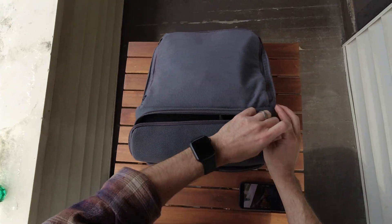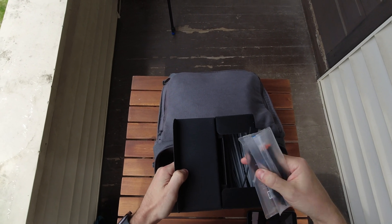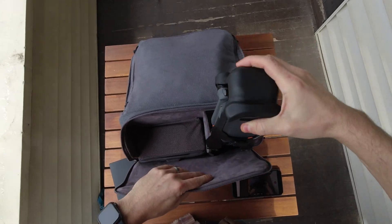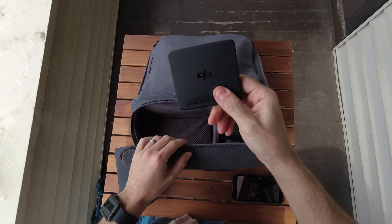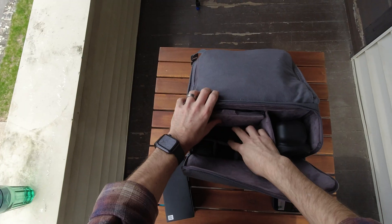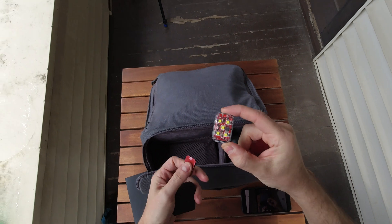My Mavic 3 here has all the extra props, accessories, and some extra cables. Of course the drone, the ND filters — this is what comes with the fly more combo. These are excellent; I made a quick short on these which I'll link in the description. And then of course I have the controller and some extra batteries in there. And you have a strobe — this strobe is really good.